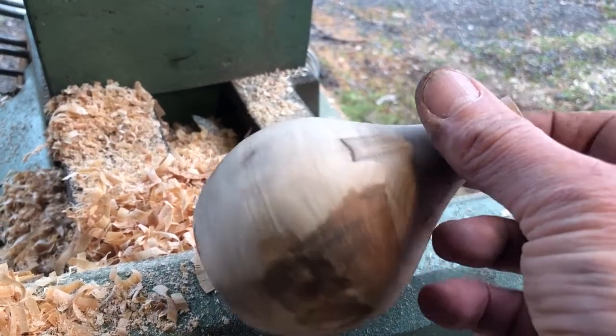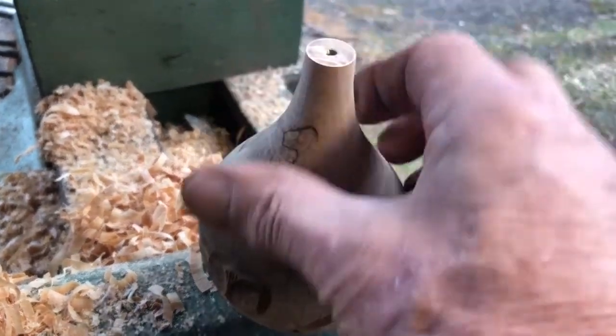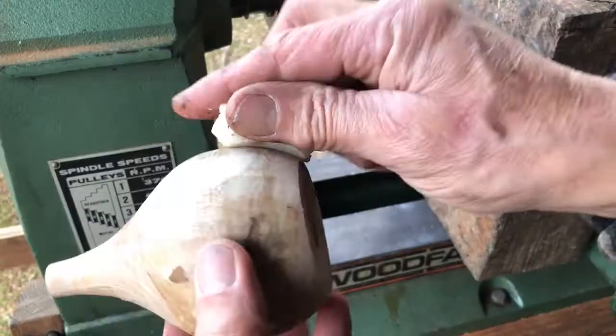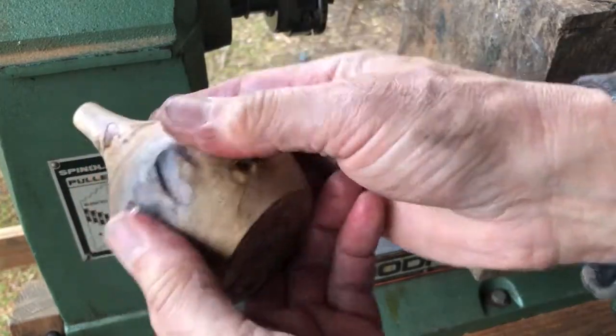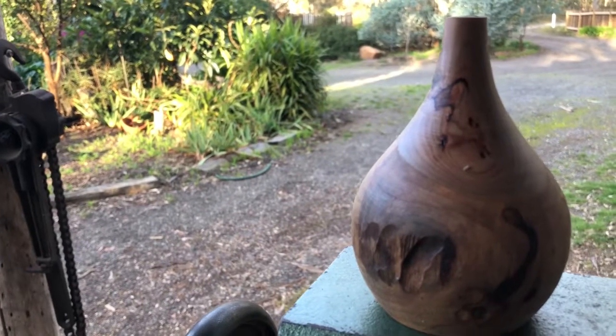This bit of wood has been out in the rain and you can see here how wet it still is. So now I'm going to put a coat of wax oil mixture on it and put it with the others in a plastic bag in a cool dry spot.